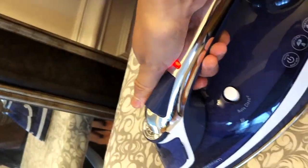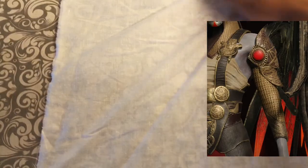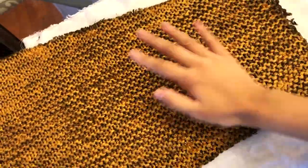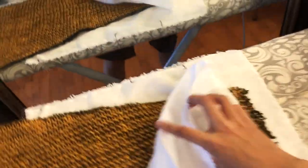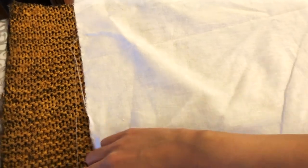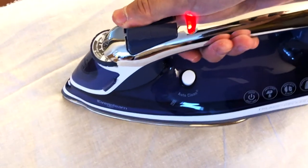This step is optional depending on the chainmail texture that you're looking for, but since Gondul's chainmail is pretty flat, I'll be going with this option, which is pretty much ironing out your knit. When ironing special fabrics like this, I also recommend having some scrap fabric like muslin as a way to separate the iron from the fabric itself, because you don't want to damage the iron. This is also a great technique for ironing very delicate fabrics.